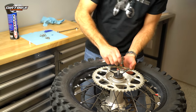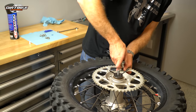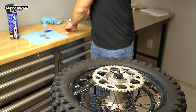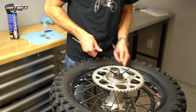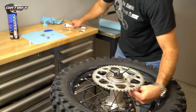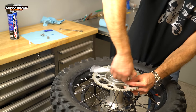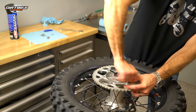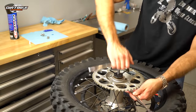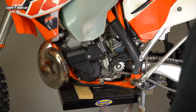You see me here putting a little bit of blue Loctite — just the medium strength thread locker — because I don't want these little bolts to come off. That would be a very bad thing if your sprocket came off the hub. As you're torquing this down, it's good to go in a star pattern or crisscross pattern so that you don't bind anything up. That's just a general tip: when working in a circular pattern, you shouldn't go clockwise or counterclockwise — you should go in a star pattern.